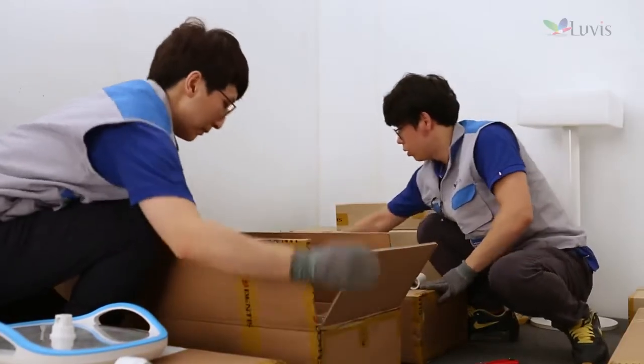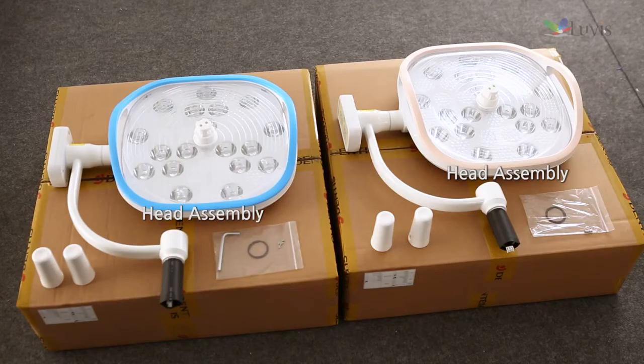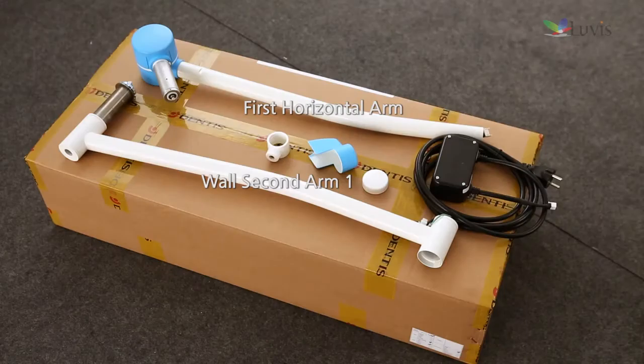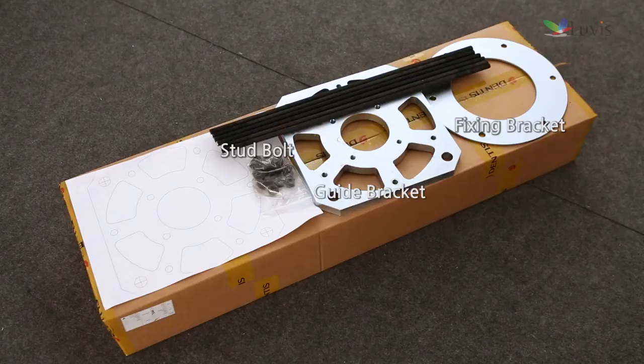Check components after opening the package box. Components include: the head assembly box; the first horizontal arm 1 and wall second arm 1 and 2 box; the dual ceiling vertical arm, ceiling cover, and ceiling cover bracket box; and the guide bracket, fixing bracket, and stud bolt box.